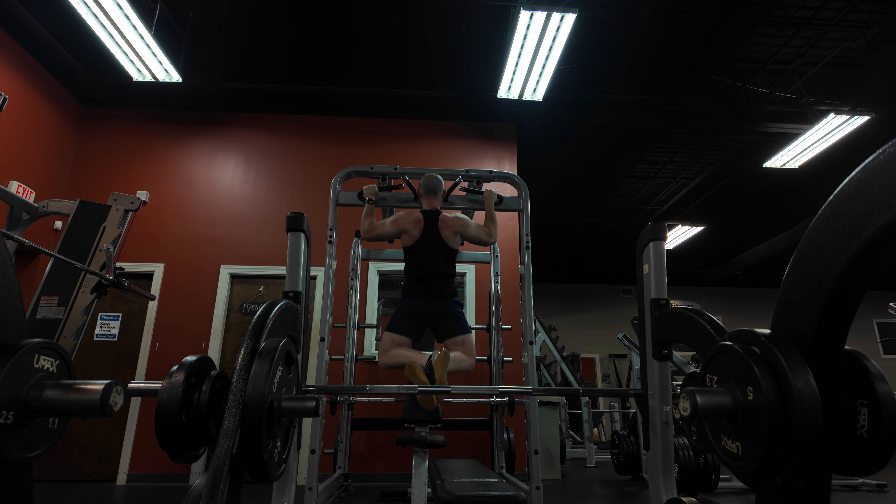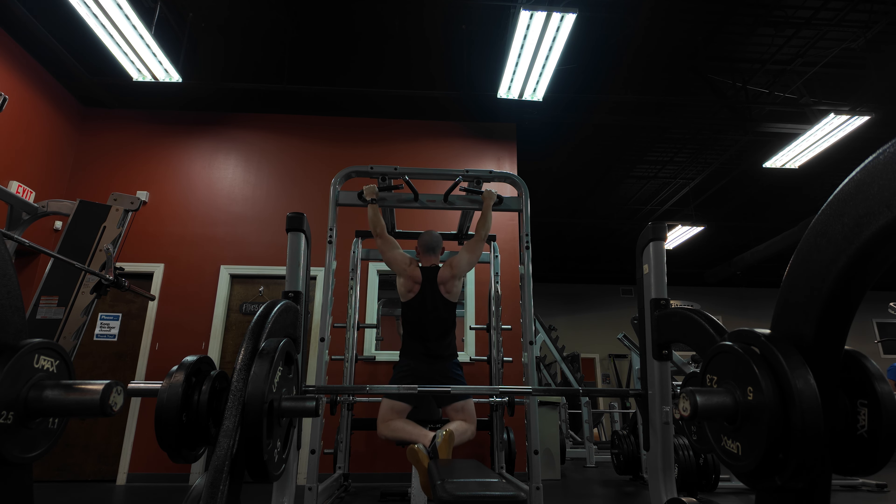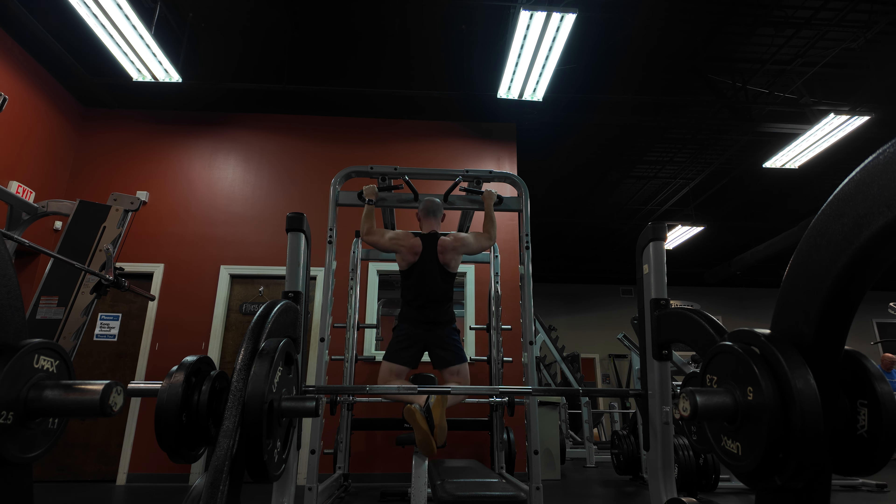Welcome back everybody. In today's video we're diving into the significance of full body workouts. I'm going to take you through my routine that's designed to maximize muscle growth and help you save time.